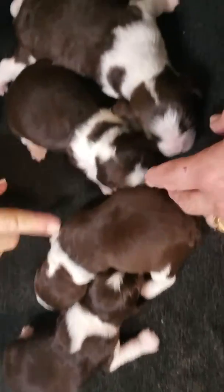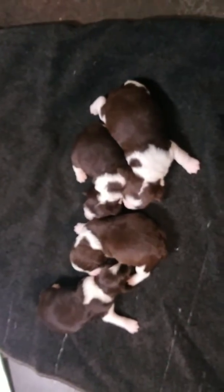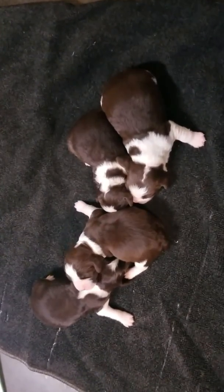So one, two, three, and four. More coming later on Lady Moo's litter, but wanted to get a picture of these males out. Bye-bye.